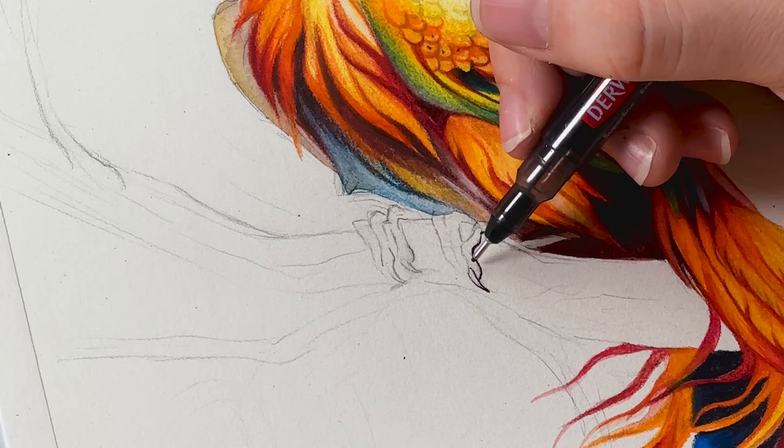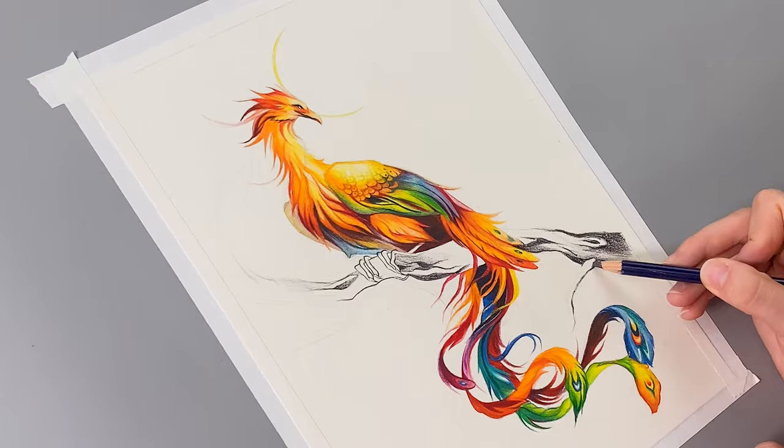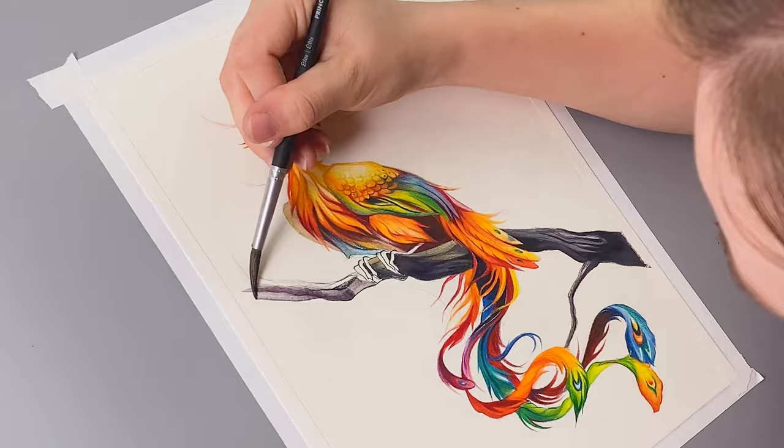Derwent's line maker pen is the perfect tool to capture the sharp lines of the phoenix's talons. To add a bit of scenery, I wanted to have the phoenix perched on a tree branch. I'm using a variety of the different gray tones that come in the 100 count set. This will ensure that I have a contrast in the colors, allowing the phoenix to pop off the branch and giving the scene a cinematic effect.